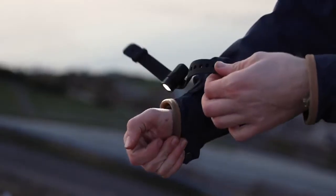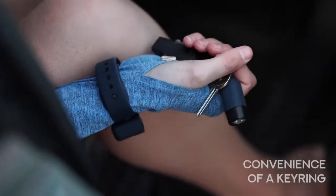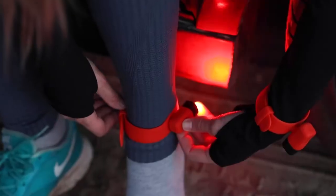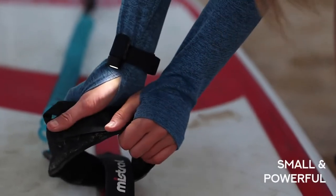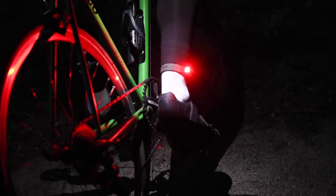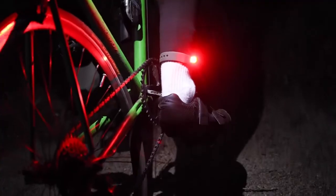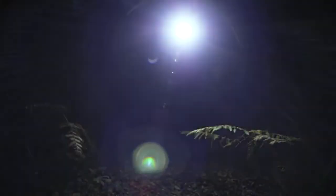We've set out to make Alva a disruptor in the torch industry, offering you the combined functionality of a headlamp and the convenience of a keyring light while maintaining comfort, power, and practicality. Having such a small and powerful torch with these different mounting options will completely change the way you think about using a flashlight, and we guarantee you'll find so many extra uses beyond what we've shown here. Alva is the last flashlight you'll ever need to buy.